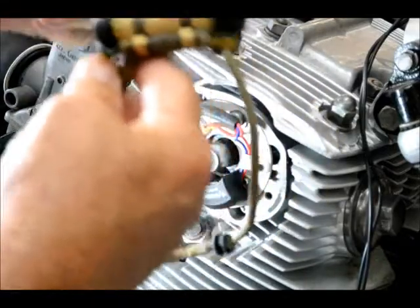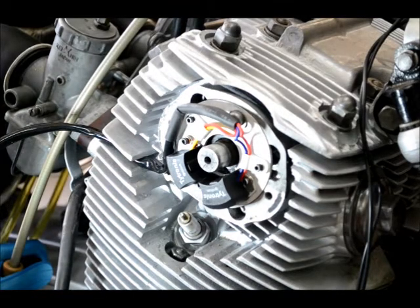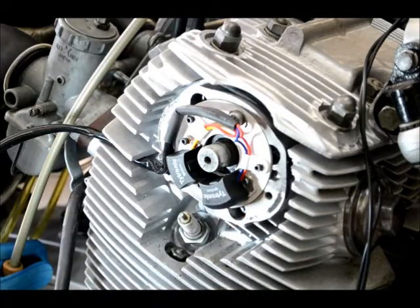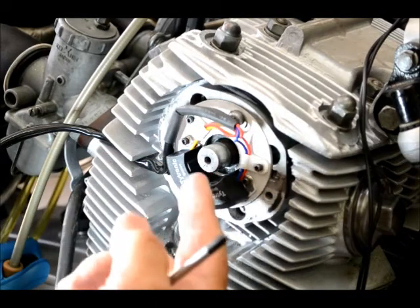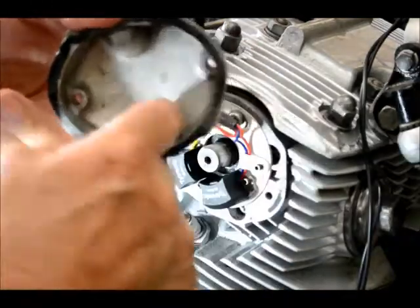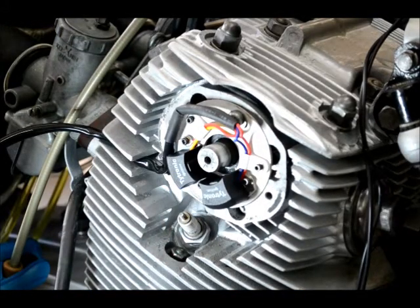We've pulled the old points-type rotor plate and condenser off the engine — won't need them anymore, but save them just in case. We've installed the new electronic pickup coil on the plate, and you'll see that it's 180 degrees out from what the old points system was. That doesn't matter — what matters is that we get the rotor pointing at the right coil at the right time. The engine doesn't care which way it sits, but it has to go this way; otherwise the coils would hit the top of the plate and it wouldn't fit back on the engine. So we just make it 180 degrees out, time it that way, and everything will work fine.